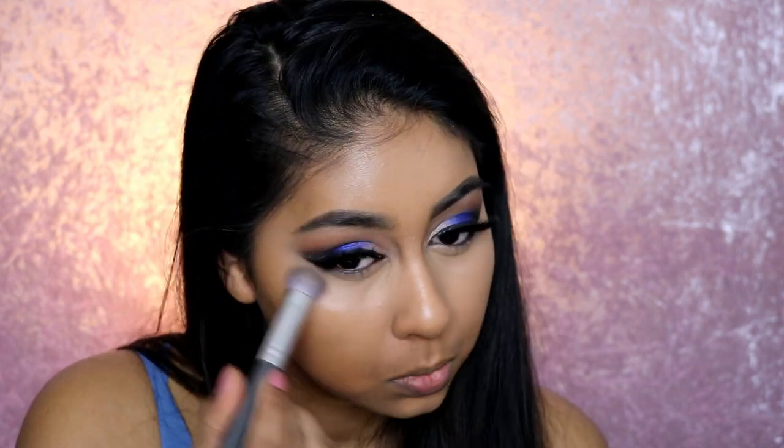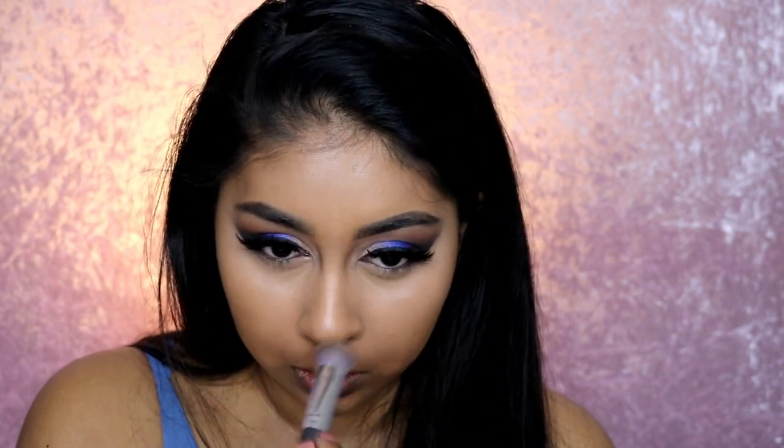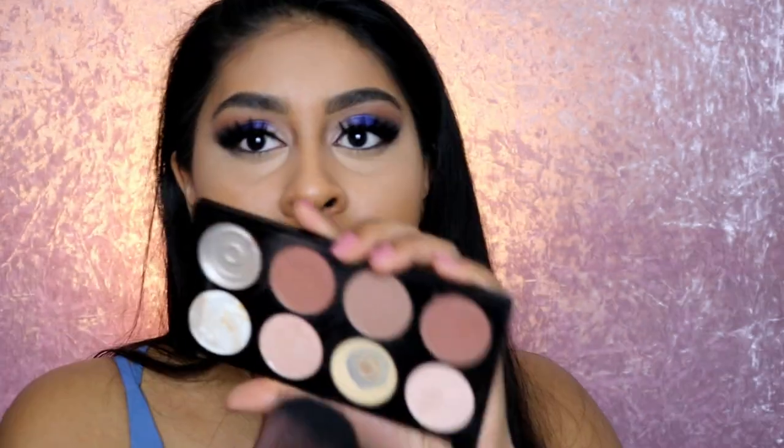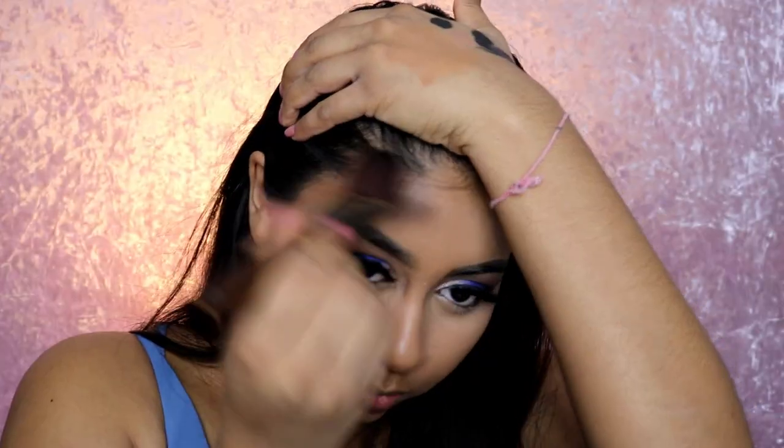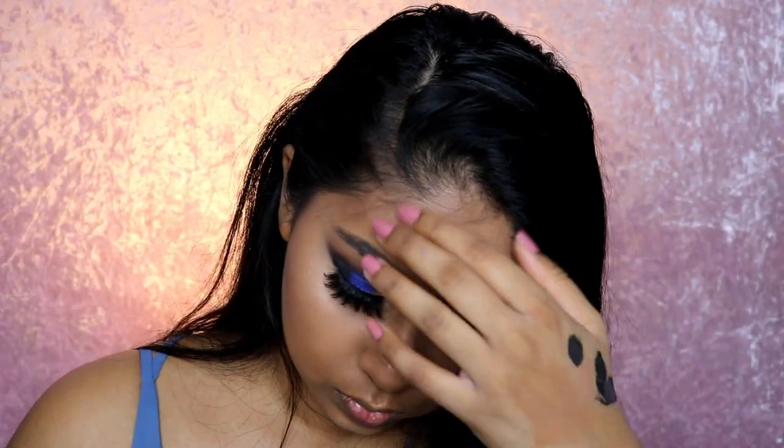I'm blending the Tarte Shape Tape Concealer in the areas I applied it and using the Ultra HD Contour Palette with the banana shade to set wherever I put the concealer. Then I'm using a cool-tone brown shade to contour my skin and give some color back to my face.